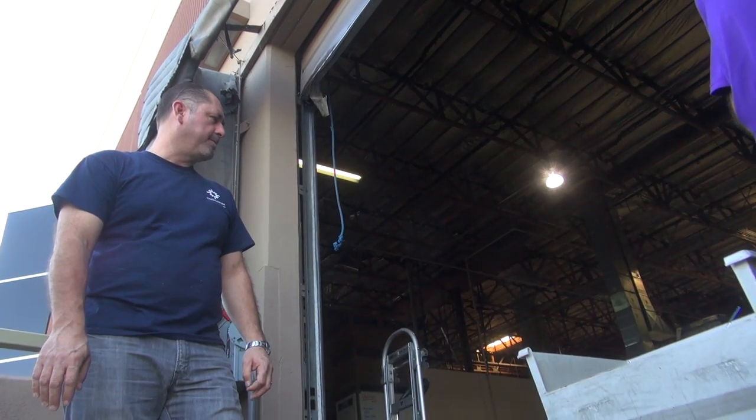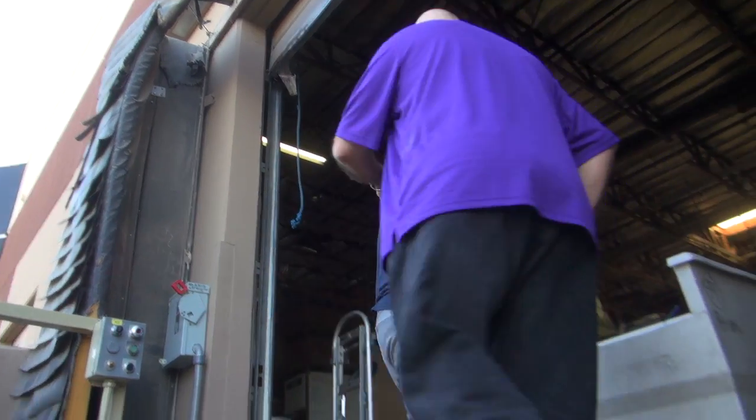Probably about 800 pounds. So this way they don't have to pick it up by hand and tip it in — this does it for them. Thanks Roland, appreciate it.